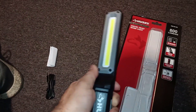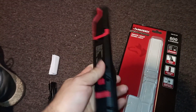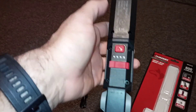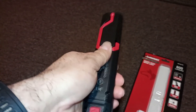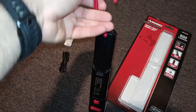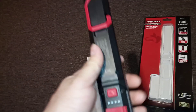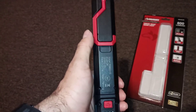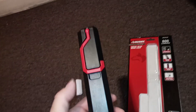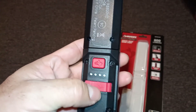This one swivels — it doesn't go 360 degrees, that's where it stops on both sides, which is fine. One thing to note: it is plastic, so you definitely don't want to run over it or bang it too much or it will break. It's got this hook on here which is nice, but I do wish it were metal. On the back you have the charging indicator lights.